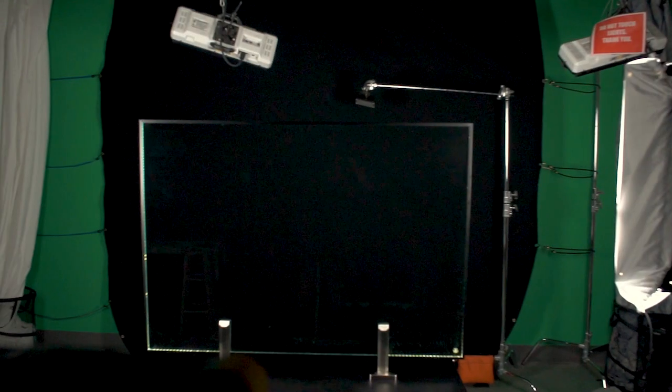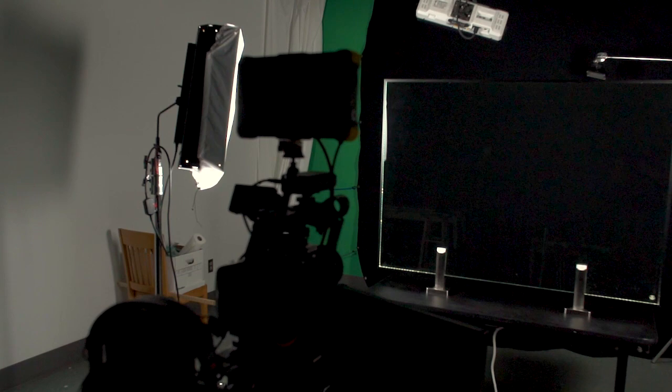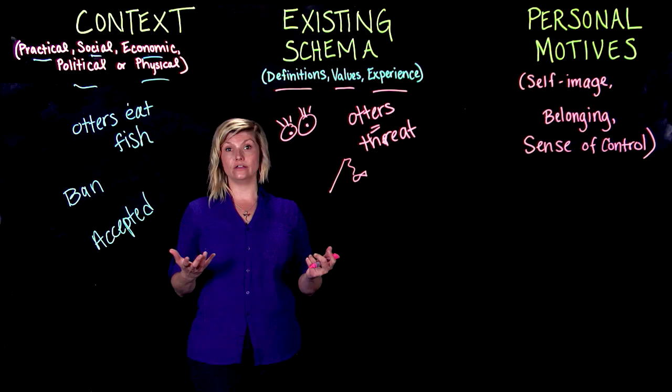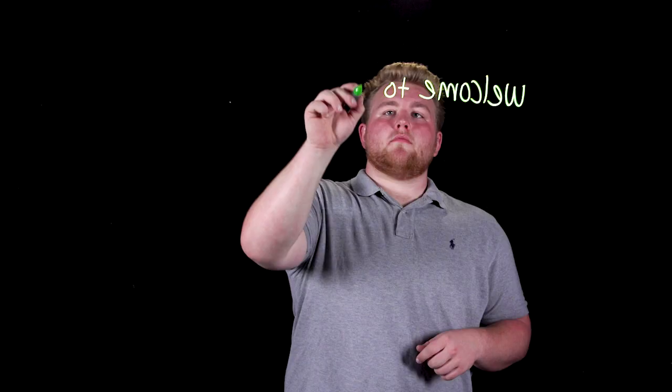This is the Learning Glass, a powerful new tool that instructors like you can use to add creative visual elements to your lectures. The Learning Glass is like a transparent whiteboard that allows you to face the viewer as you write or draw. The video is then flipped during post-production so the text and images are displayed correctly.